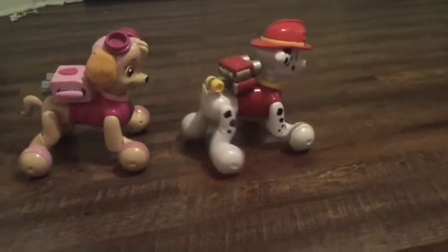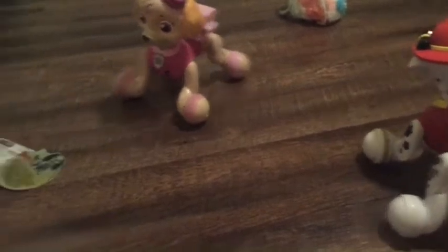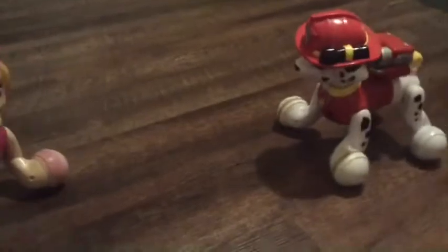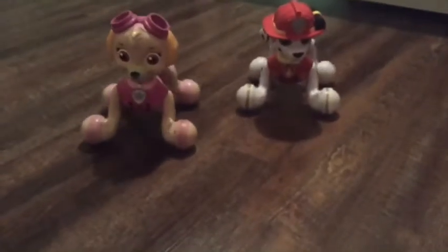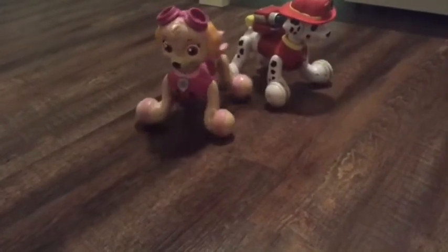Now let's hold up one finger on one hand, and two fingers on the other. Ready? Hold up one and hold up two — together you have three. And like we said before, when you're adding things together, you will always have more.